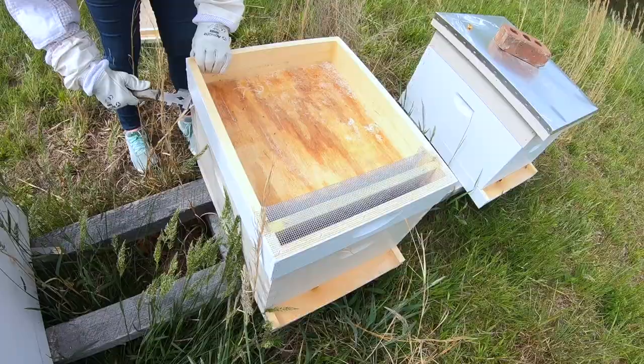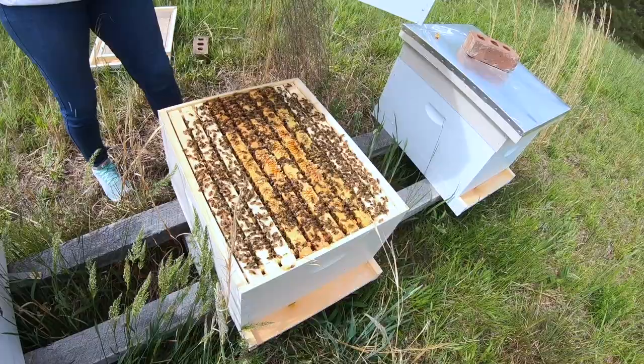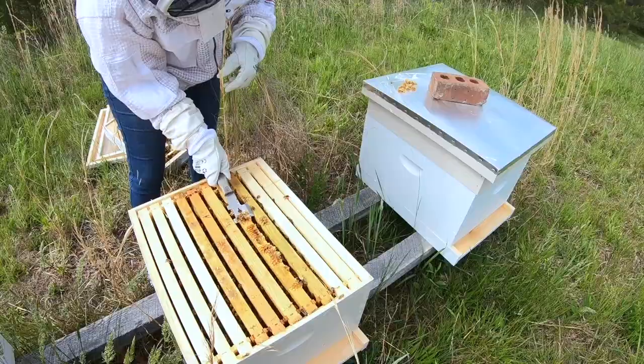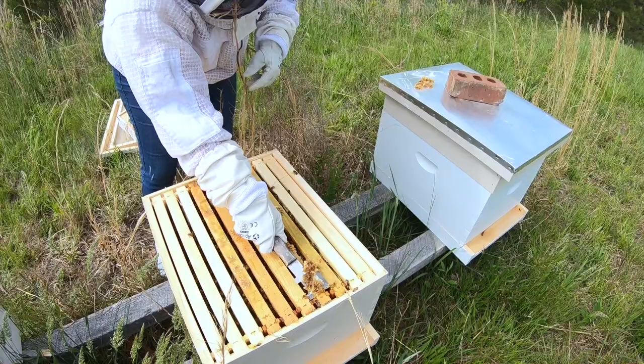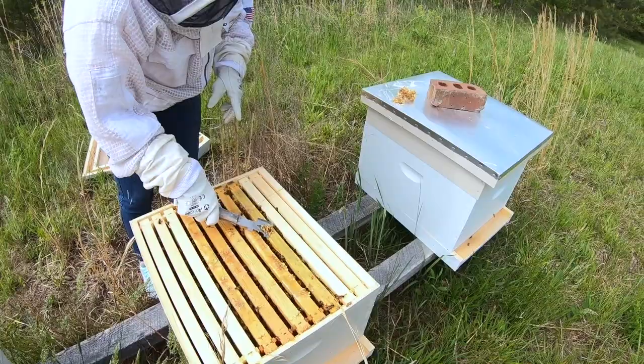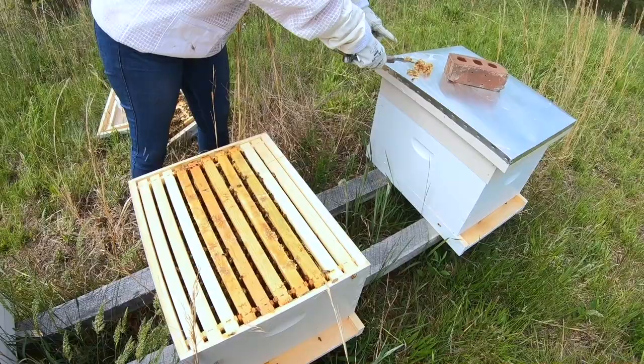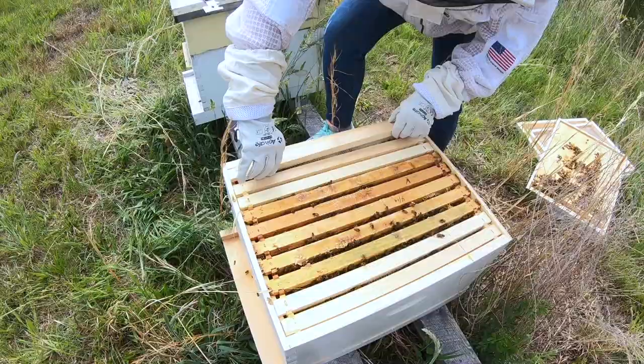They really look good — go back and look at that quick video. A lot of people just take this burr comb, scrape it off, and chunk it out on the ground, and you just attract insects: ants, wax moths, hive beetles, all that kind of stuff. I personally think — although I'm not the expert on this — that it's better to just take this excess comb with you when you leave your apiary.